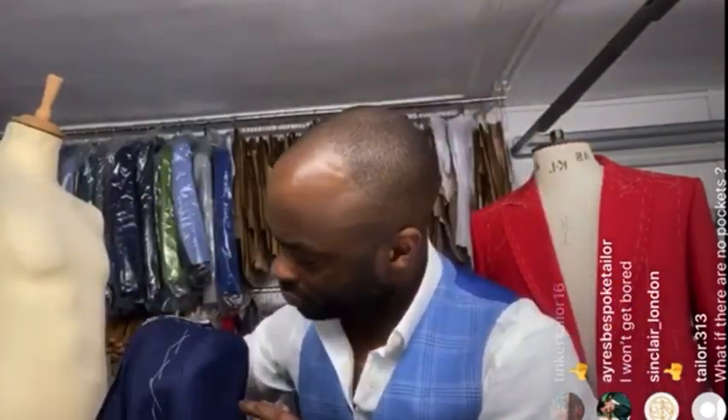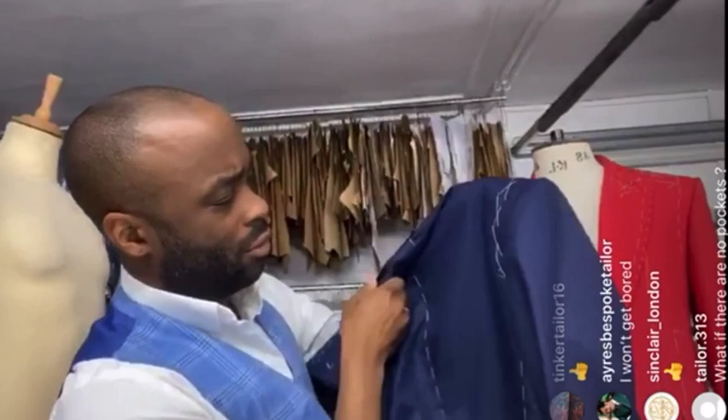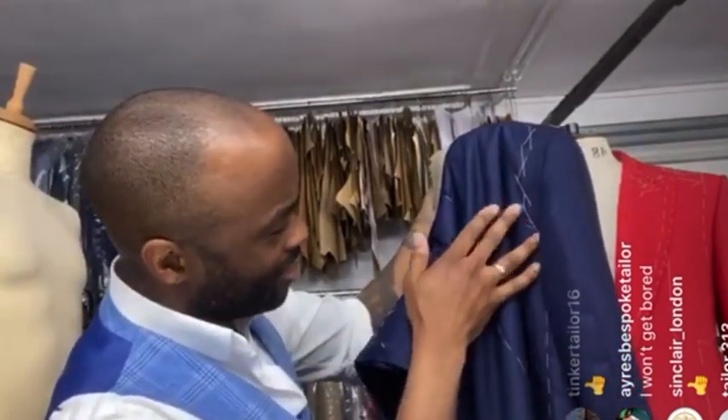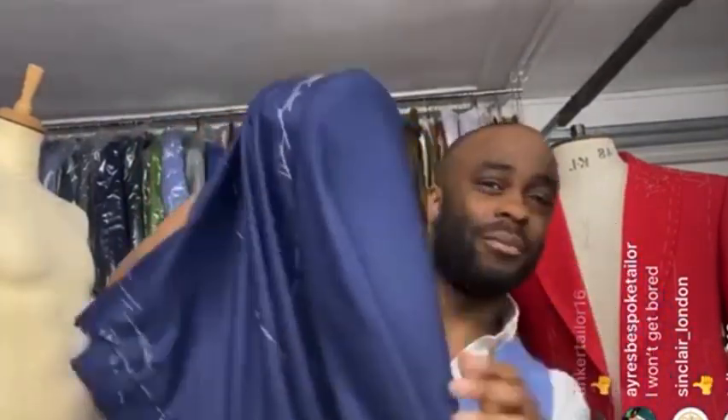Check the back as well. The back is not bad — could be better; there might be a little too much fullness so I could drop it underneath since I have room there. The back always needs a bit of tweaking. But once you've got the front right and the pitch is correct — going halfway across the pocket — you just feel about with the back until you get it right.